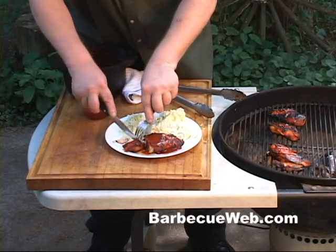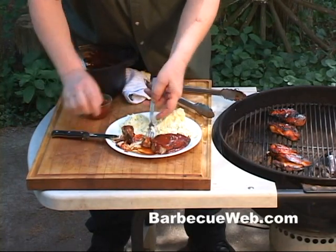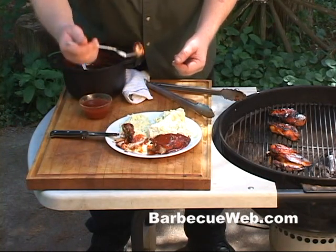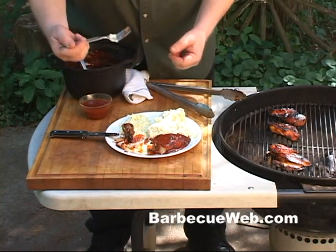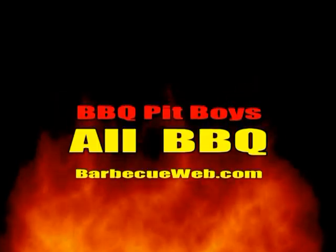You getting hungry or what? As a matter of fact, I think I'm gonna try one of these pieces. If you're looking for a boneless chicken breast recipe, check out BBQWeb.com.